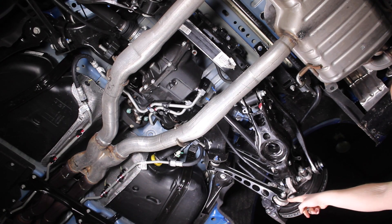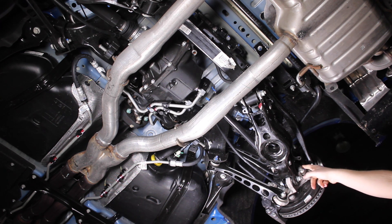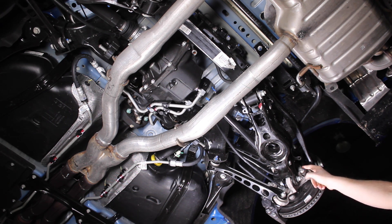The rear knuckle is aluminum for less unsprung weight and a little bit less weight overall. The rear wheel bearings are bolt-in — they're not pressed like other vehicles — so servicing the rear end of this car would be pretty easy once it gets down to it.